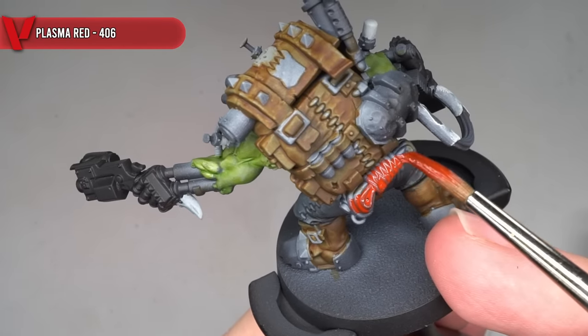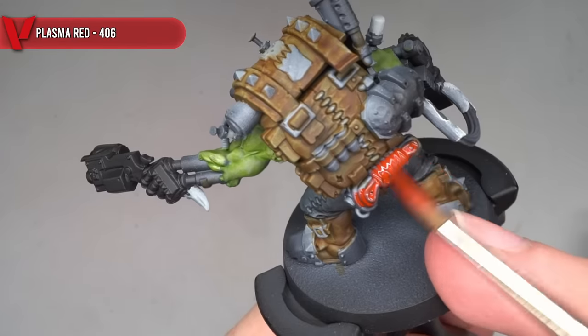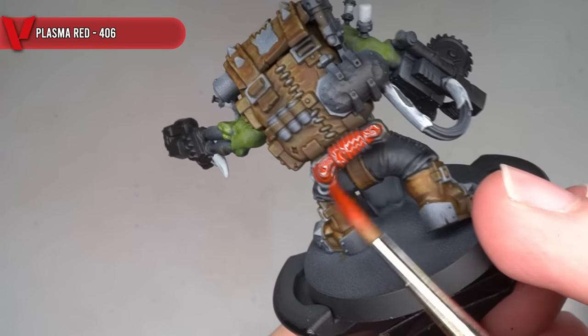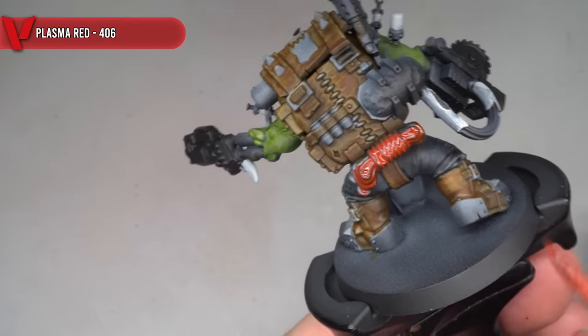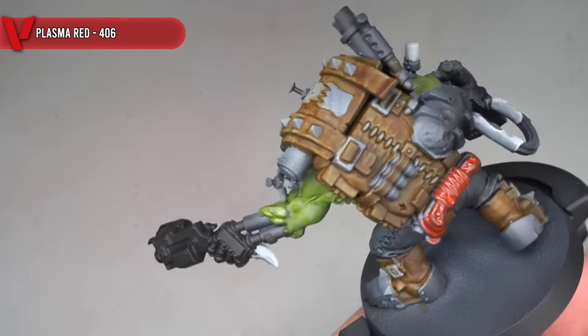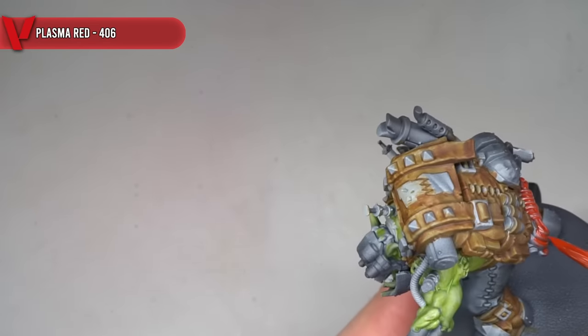I could then return to applying the express colours, starting off with some more Plasma Red. This was focused onto the cables, the grenade on the chest, and the syringes. I also tackled the rope affixed beneath the pack with this paint, resulting in more of a bundled electrical cable effect, rather than a rope.